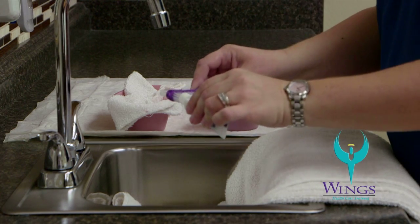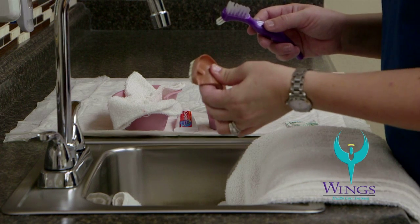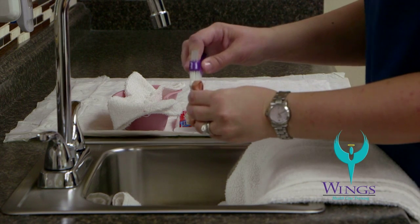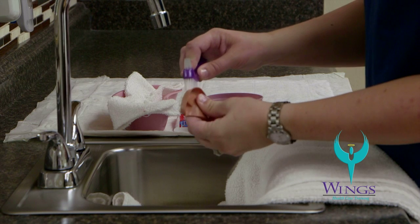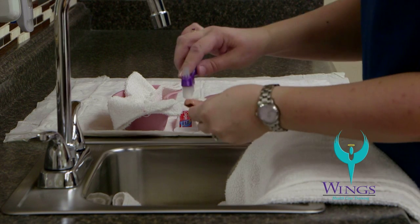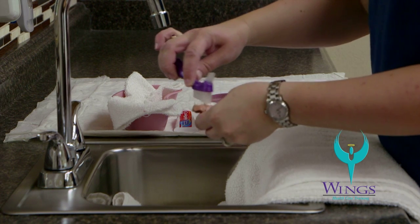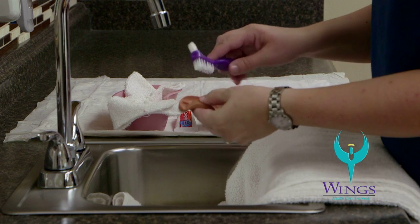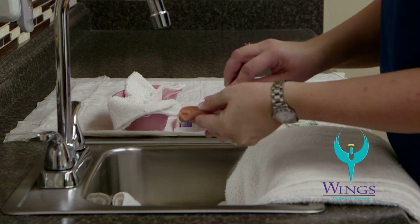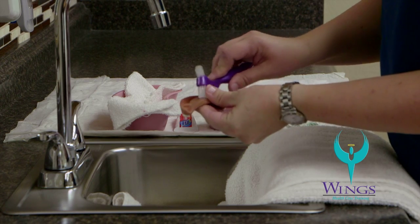If needed, apply a small amount more of toothpaste and get the top plate of the denture. Start cleaning the outside surfaces of the denture and the roof of the mouth, making sure to clean all chewing surfaces. Then turn the denture over to clean the inside, making sure to clean all the grooves in the top piece of the denture.